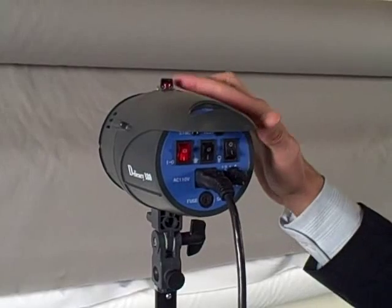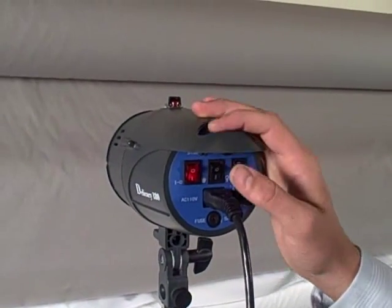You'll test it — you'll see this green light blinking, and then there's a test button, and that will test the flash.